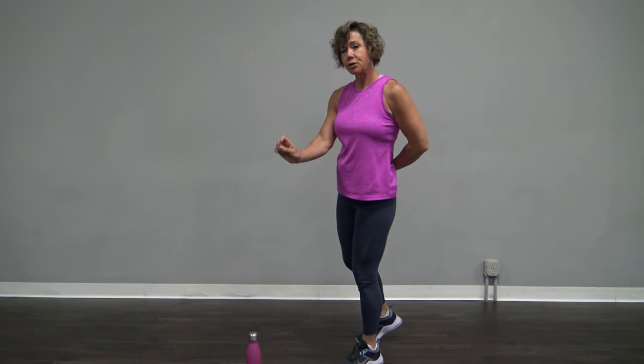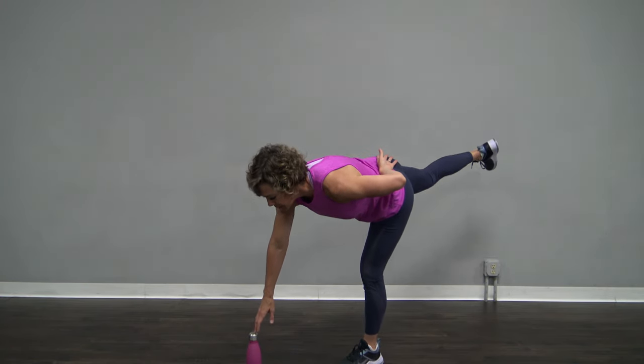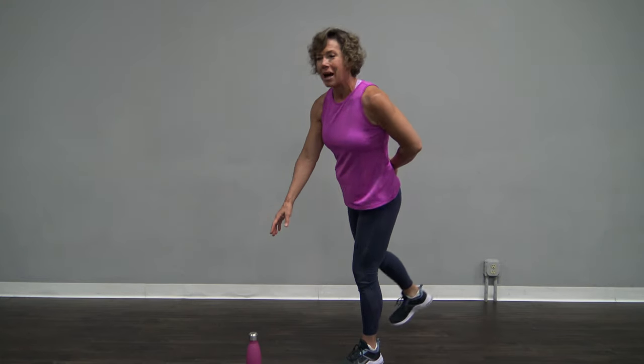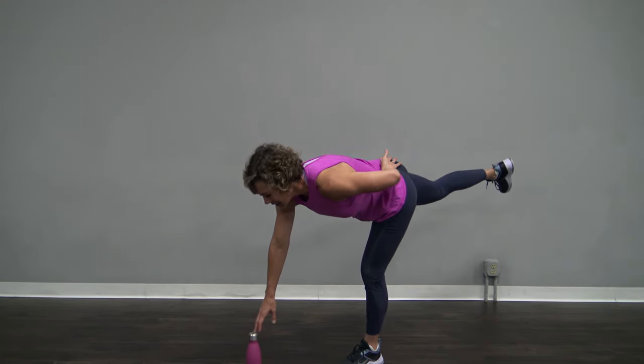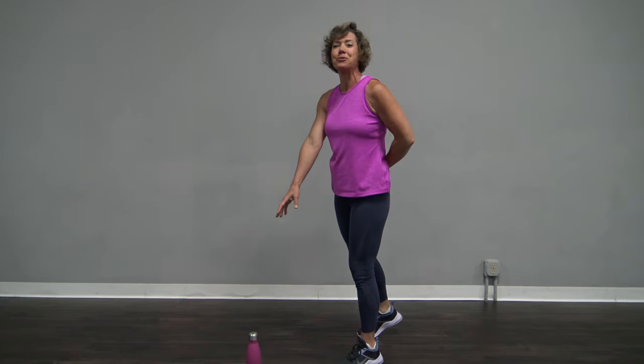When you go fast, you use more momentum — I do not want you to use momentum. This is all balance. And as a bonus, hamstring and glute work as well.